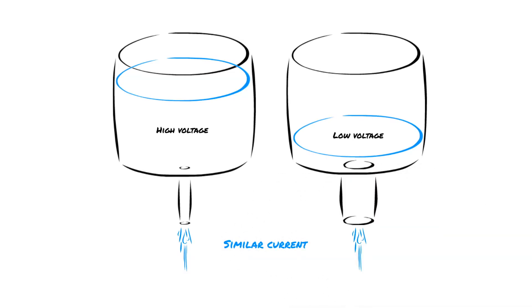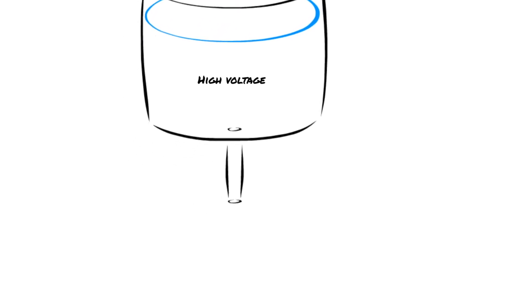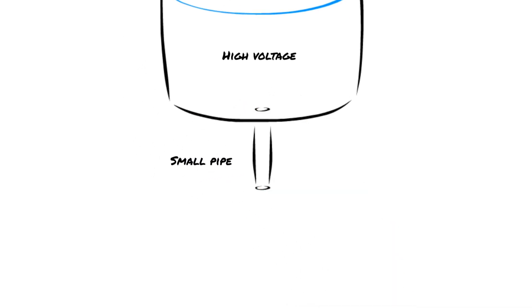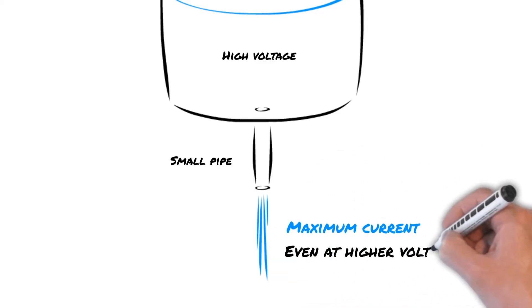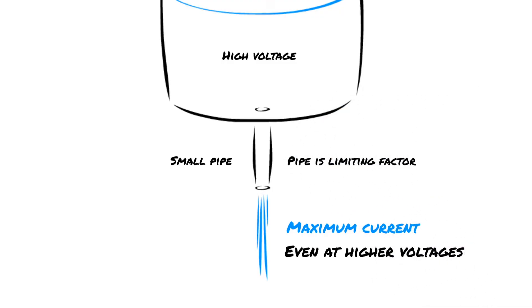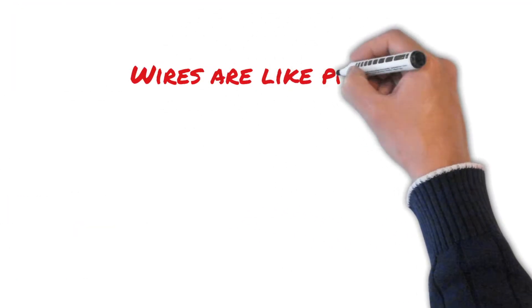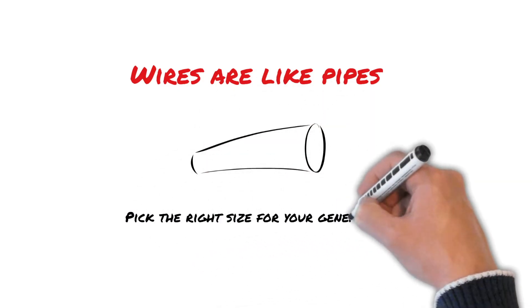You can see that voltage acts as pressure, but how does the size of the pipe or wire affect the current? Well, it acts exactly how you'd think. A small pipe is only able to permit a small amount of water through it even if there's a great pressure behind it — the pipe is the limiting factor. Wires act exactly the same, which is why selecting the wire size is important when building a generator.